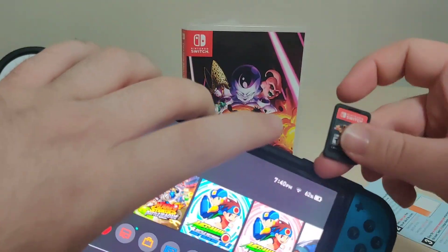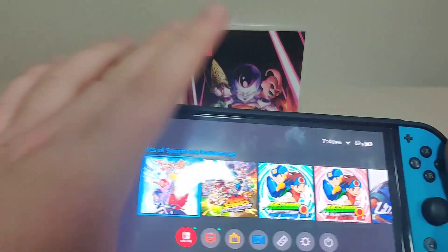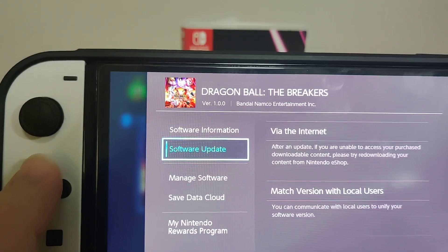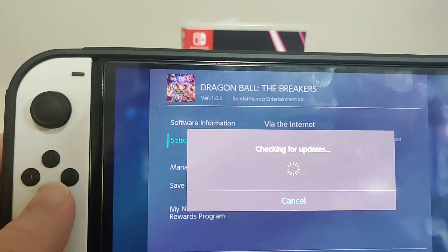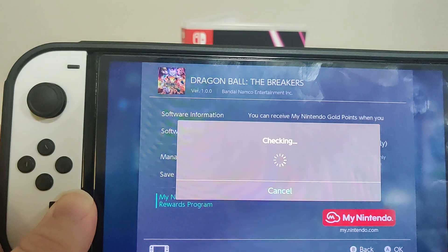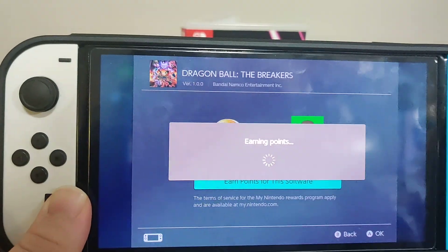Let's pop it in the Switch. We have the icon over there. Version 1.00 on the cart with an update available. And we have 20 points for this release, so not too bad.